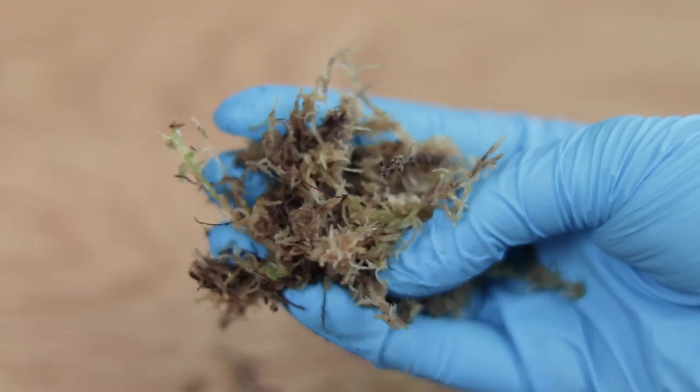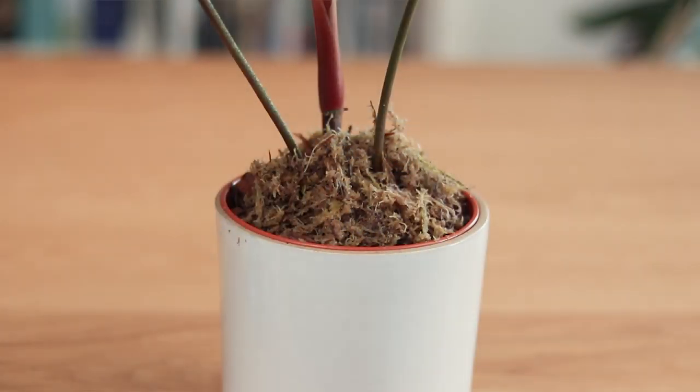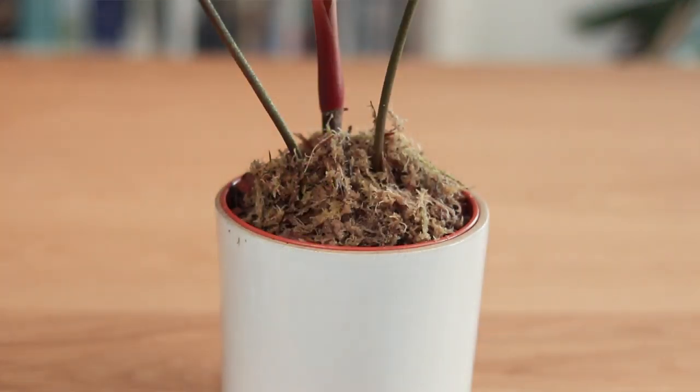One thing you could also do is a top dressing of sphagnum moss, and I'll explain why this is useful. Sphagnum moss locks in a ridiculous amount of moisture. We don't use it in the soil because it would just make the plant too moist — trust me, I've been there. But in a drier home or drier climate, the moisture from your substrate is going to evaporate much faster. If you put sphagnum moss on the top of your pot and around the stem of your plant maybe one or two inches up, it will lock the moisture in the substrate without soaking through it, basically stopping the soil moisture from evaporating anywhere near as fast.